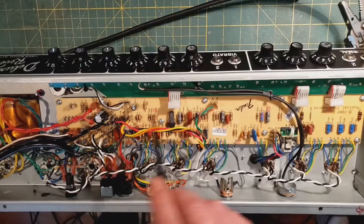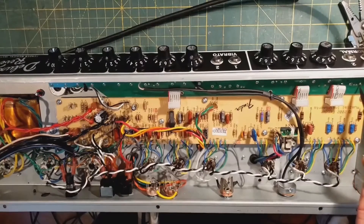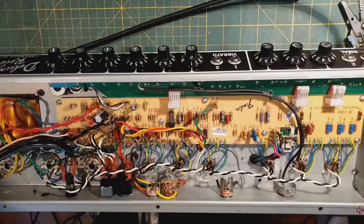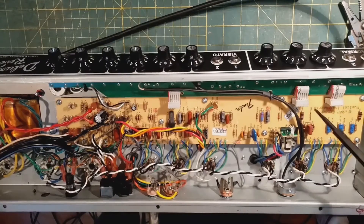The other big reliability thing I did was on the pots and jacks — I removed all the old lead-free solder from each connection and replaced it with new leaded solder. I also made sure that all the hardware attaching the jacks and pots to the chassis is very tight, because that's what's holding the board in place.